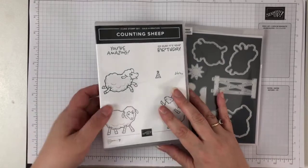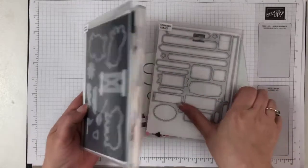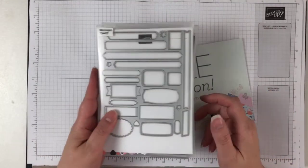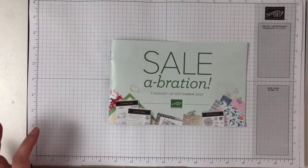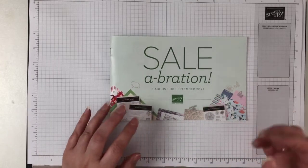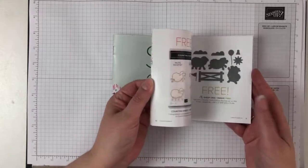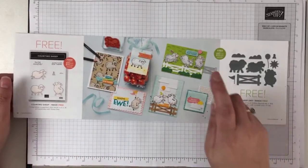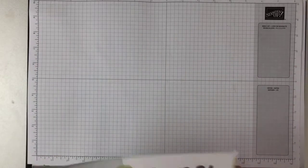Today I thought we'd make a really cute card featuring the Counting Sheep stamp set and the sheep dies, and we'll also end up using the Messenger's dies as well. We're using them because Celebration is nearly ending — it ends on the 30th of September — which means you won't be able to get these anymore, and that makes me so sad because I have loved creating with them. Today I thought we would make this card here — it's super cute and I think you'll like it. Let's get started.